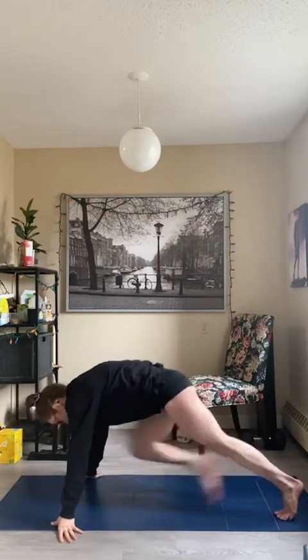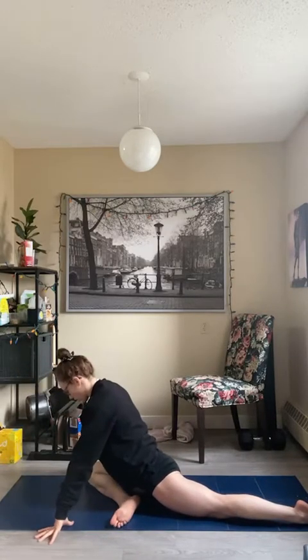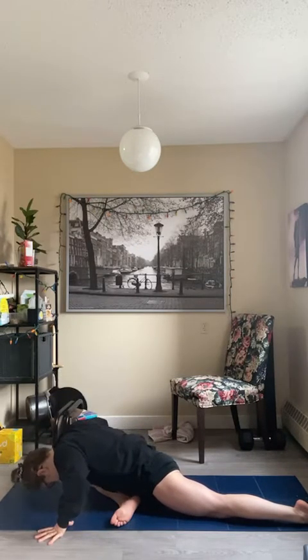Let's switch sides. You might have a stiffer side — and that's not a maybe for some of us.